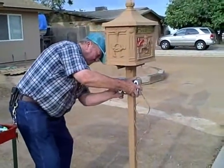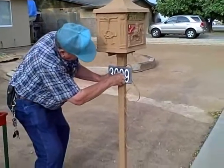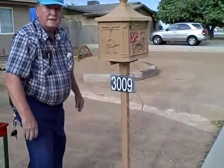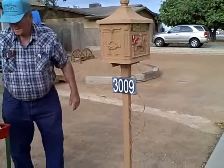Now he's going to hang the plaque on the screw, and he's done. There's one side of the mailbox. He's going to go around and do the other side now, and we'll get a photo tonight. Thank you.